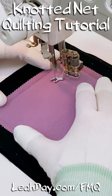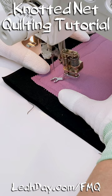Hello my quilting friends. My name is Leah Day and this is the free motion quilting tutorial for knotted net.